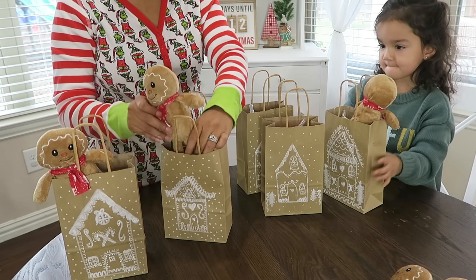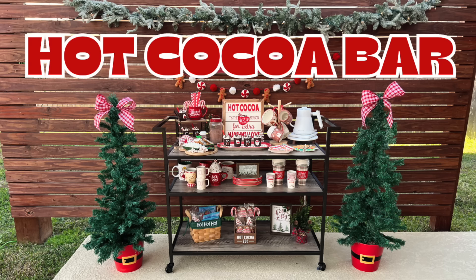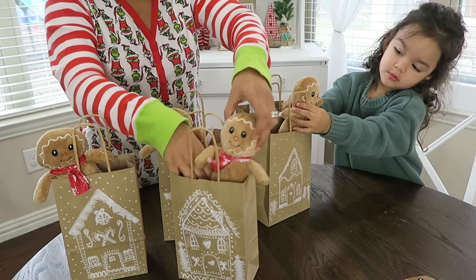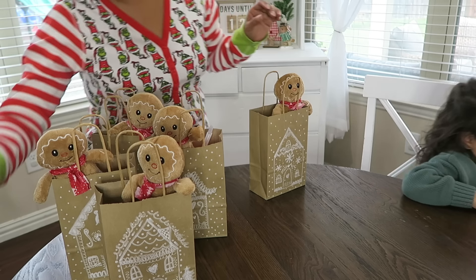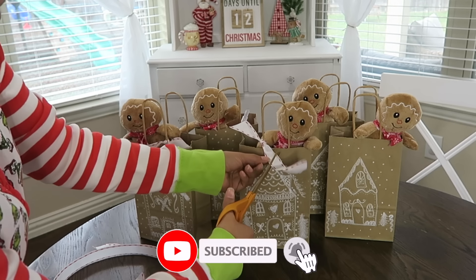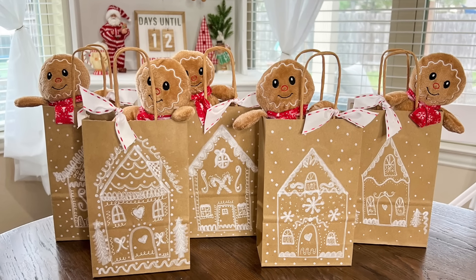Let me know what you think about it in the comments down below. Don't forget to catch up on my Christmas series — I have lots of Christmas inspiration going on over here: decorating videos, my hot cocoa bar which I took from inside to outside and it was fabulous. If you need some teacher gift ideas, go ahead and check out my Dollar Tree gift basket video for 2023 — I loved how those baskets turned out. Thank you so much for watching and spending a little bit of your time with me today. Give this video a thumbs up if you enjoyed it, and if you liked my little gingerbread treat bags, don't forget to subscribe before you leave and hit that notification bell so you won't miss out on my next video. I'll see you in the next one — bye guys!